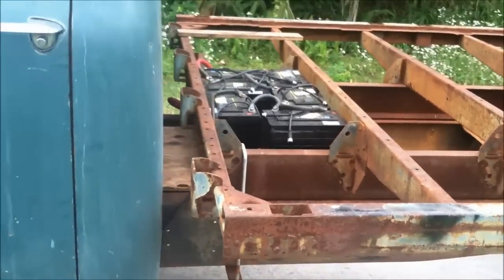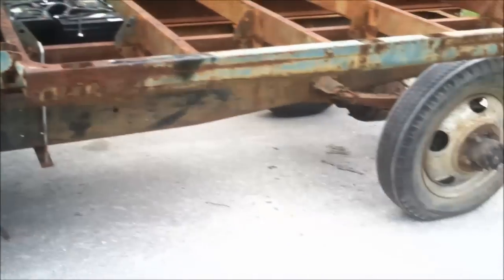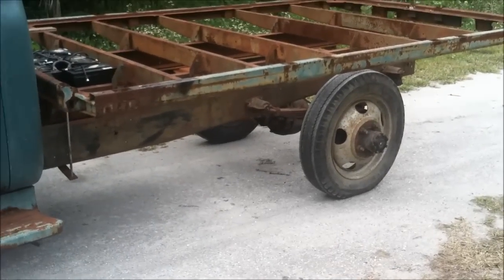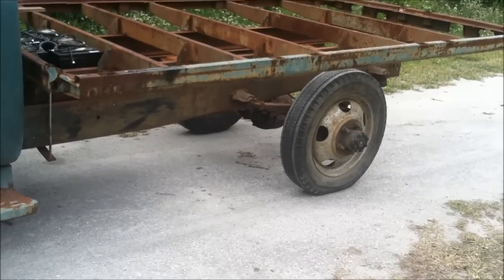You got these batteries right here in the back. And what kind of power have you got? I don't know yet. This is kind of all new to me. We're figuring it out. All right. Well, let's see. Give me a show.